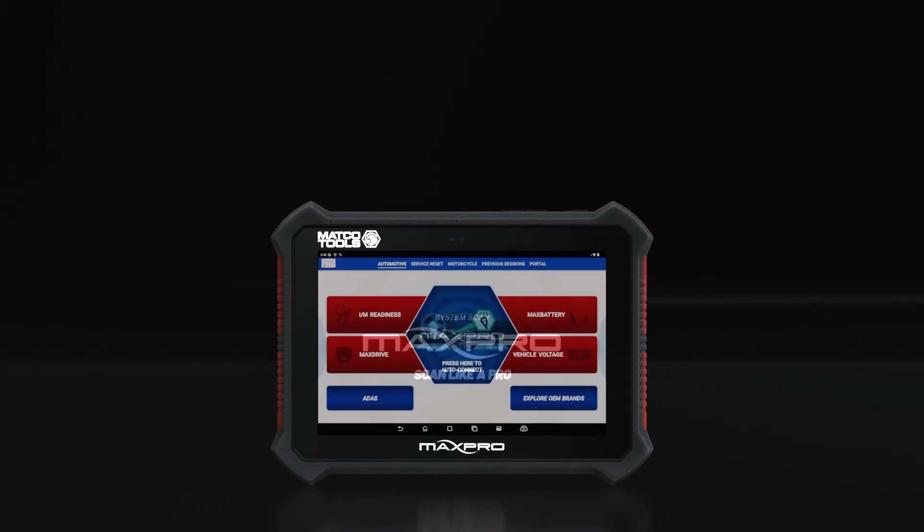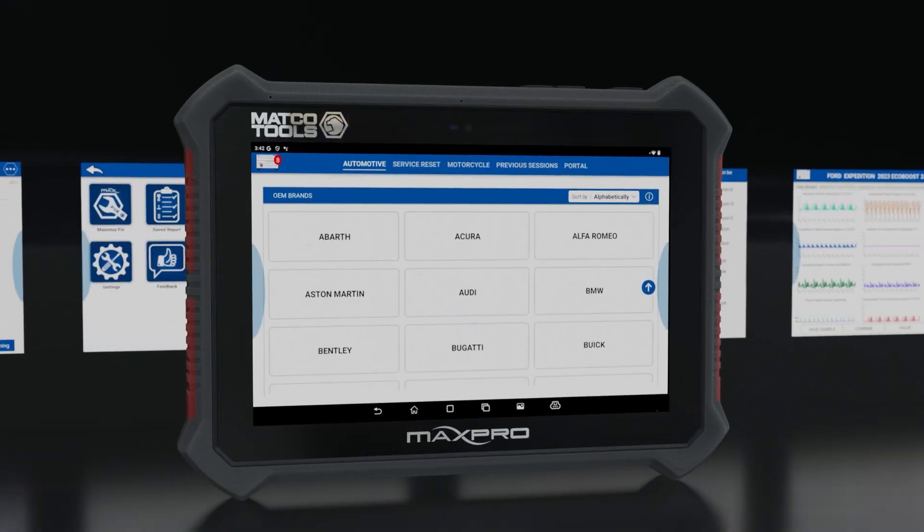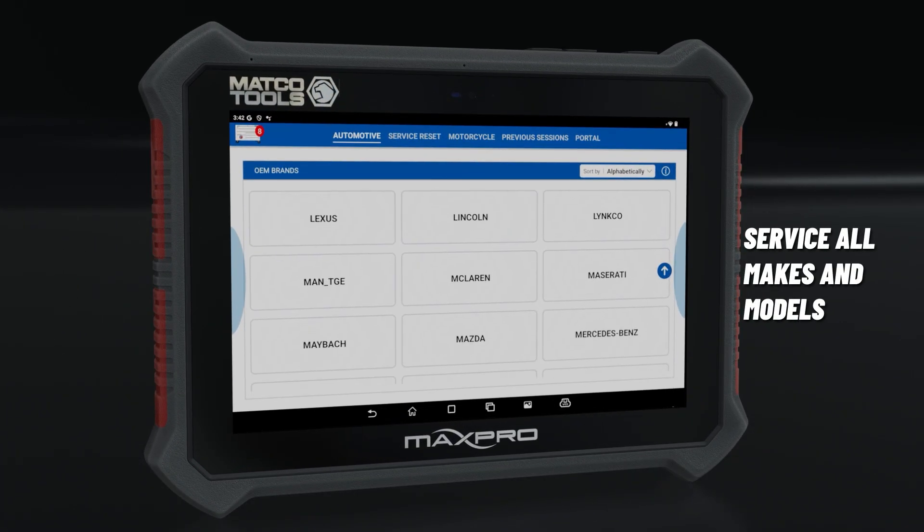With its fully unlocked software capabilities, the MAX Pro enables you to service all makes and models without the hassle of additional purchases, ensuring you're always equipped for any job that comes your way.